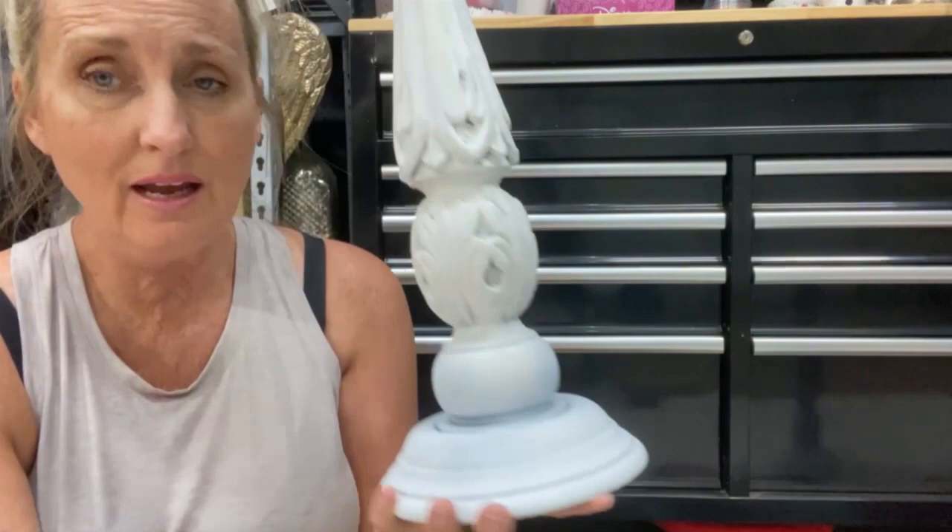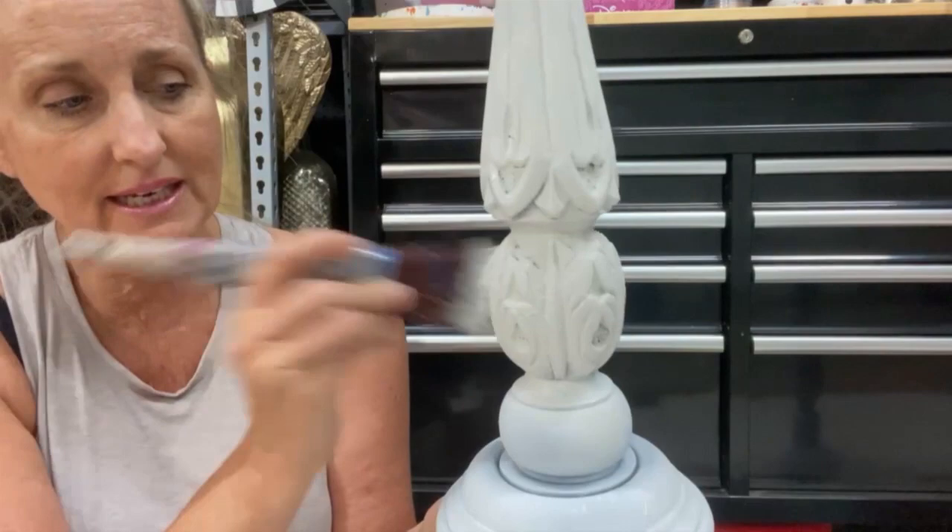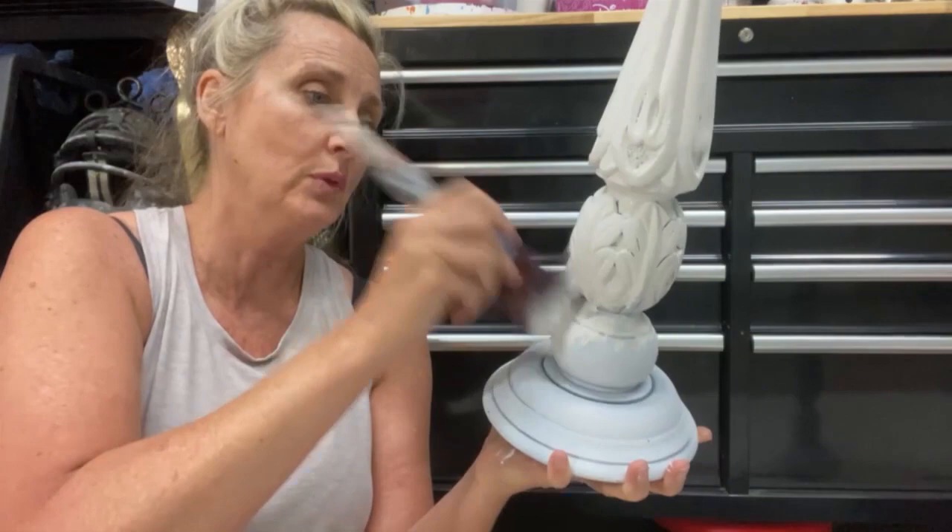These guys are big! This is such an easy process and an easy update. They have a lot of carvings in them, so I just use my brush and a pouncing technique to get inside there. I did do a spray primer on these instead of a brush primer because it was a lot easier to take these out in the yard and spray them down - I just used a primer from the hardware store.